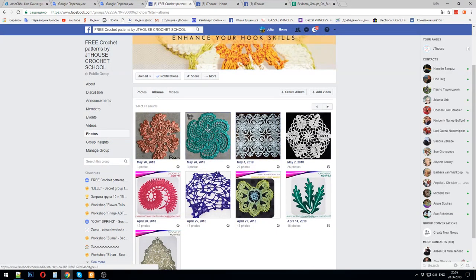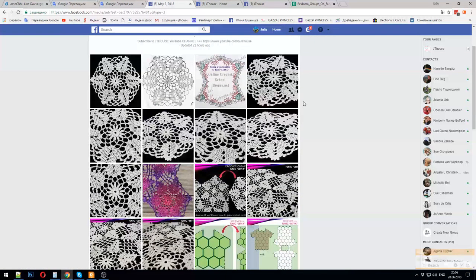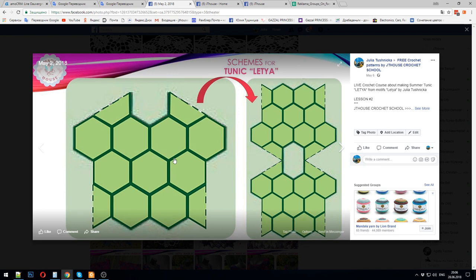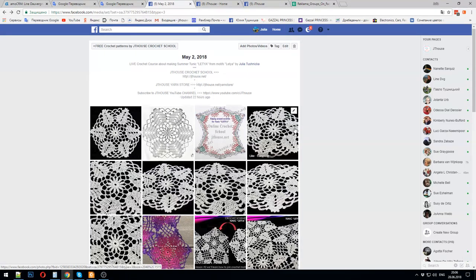When you visit this group, just press Photos, then choose Albums — that's all. You will start to see all necessary information. Each album is about one motif, one lace. We also have projects — we almost finished the tablecloth project, and now for this tunic, when you open the album you will see the main element, download the scheme, and start making this beautiful tunic at home.